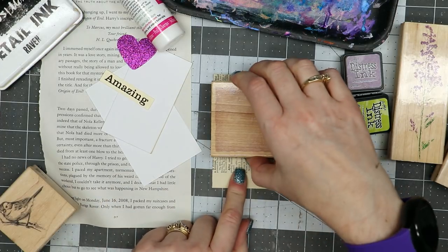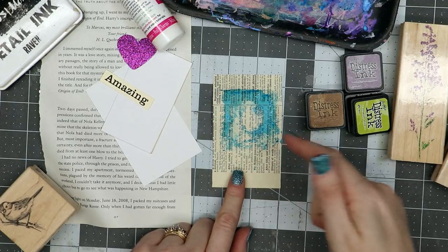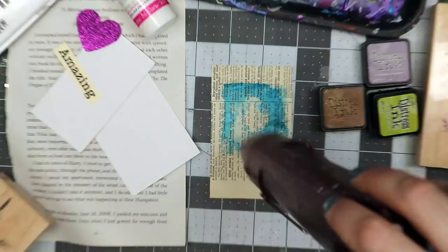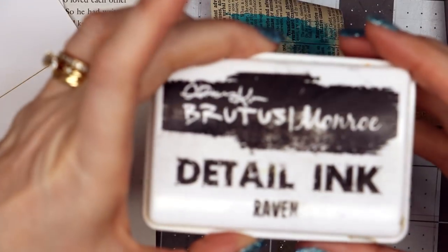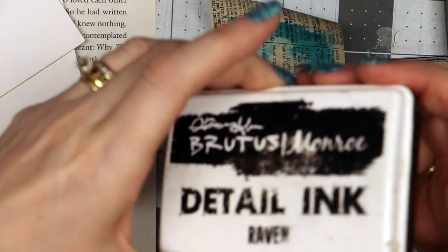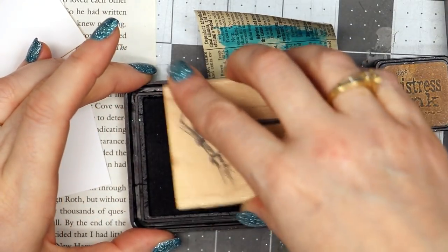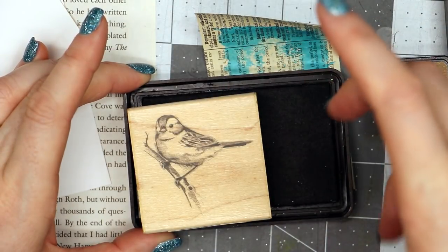Now I'm going to lift this up and there'll just be this little blue box-like thing. I'm going to use my heat tool to dry it so I can move on to the next step. Now that it's dry, I've got some detail ink from Brutus Monroe and I have a little bird stamp. I'm just going to march it across the stamp pad — I am not rocking it nor pounding really hard, just marching it across to make sure the whole thing has good coverage of ink.